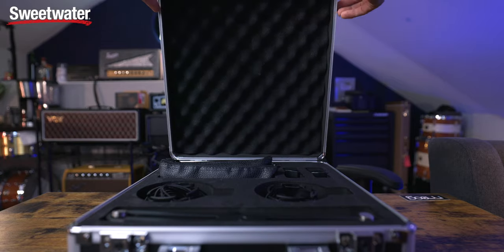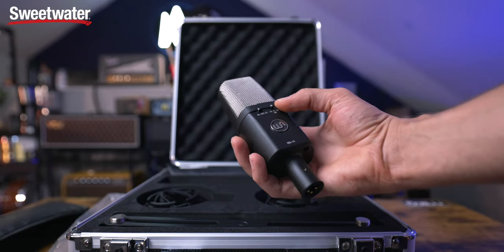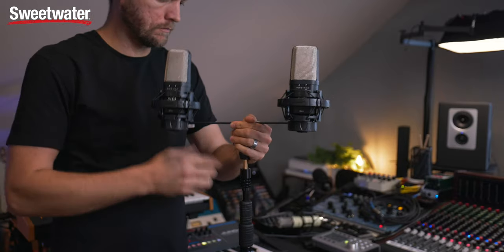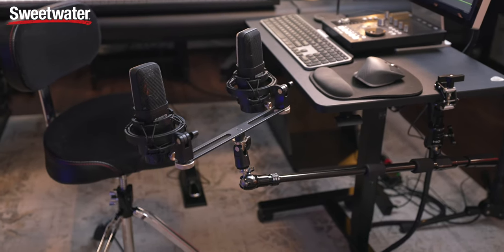If you want to check out these microphones, these are the WA-14s from Warm Audio — the WA-14 SP, meaning you get a stereo pair of them. The total is $749 US dollars. I thought they sounded fantastic on drum room mics, but I was really impressed with how they sounded on the electric guitar. I'd love to hear what you like them on best down in the comments.